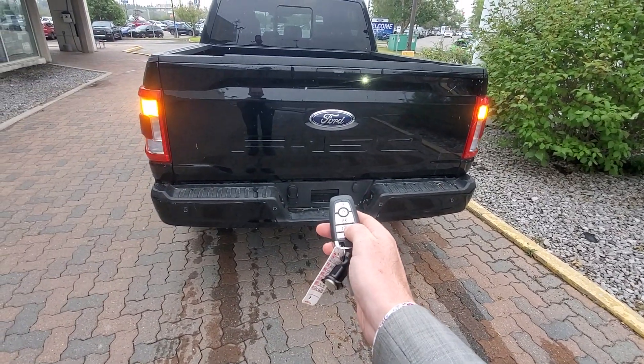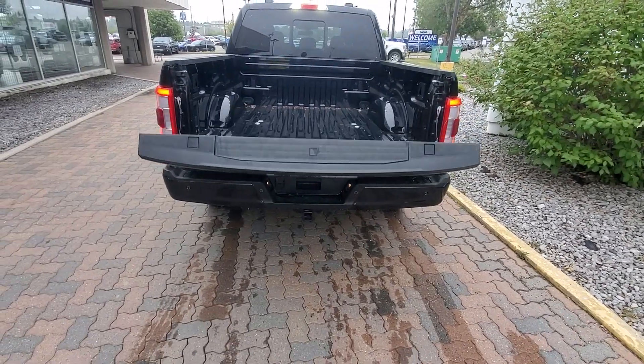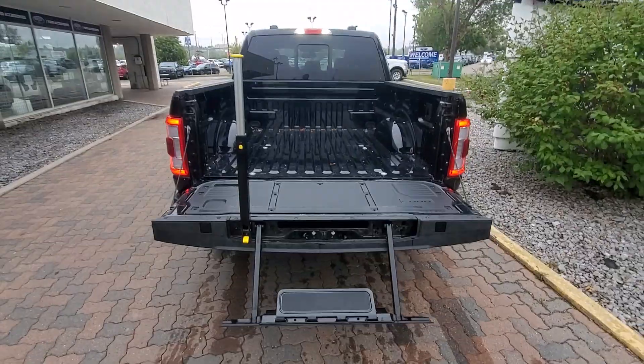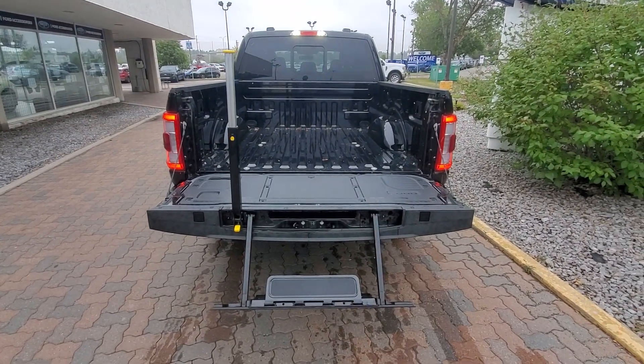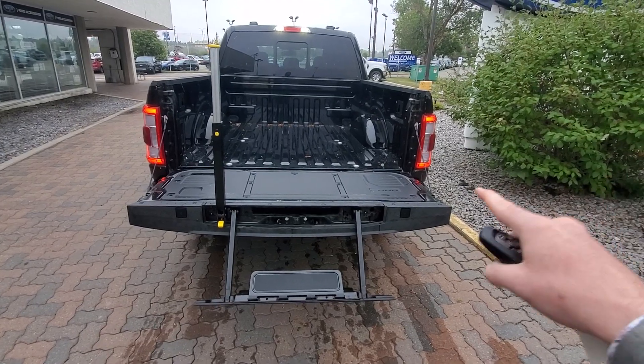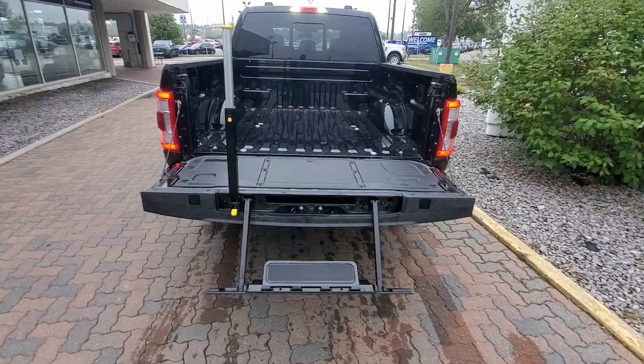We've got a power tailgate — release and raise. We also have the quick step up.